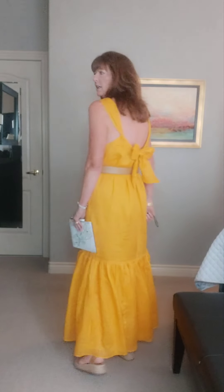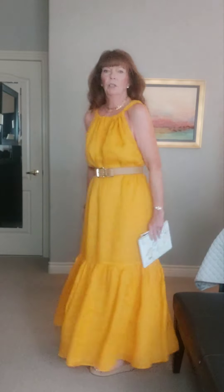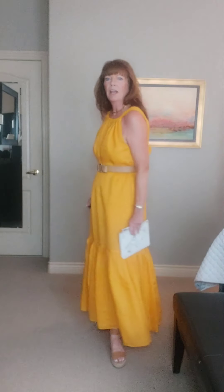As you can see, I've tied it so it's kind of low at the back, but not too low — the shoulders are at a really good height. It's a perfect little summer dress. There's a lot of material, but it's very light and flows really nicely. I'm really happy with the color, and I think this is exactly how I'm going to wear it to the party.